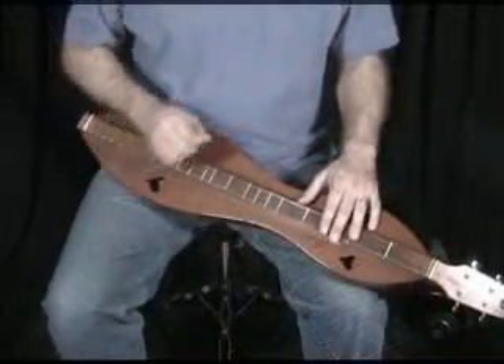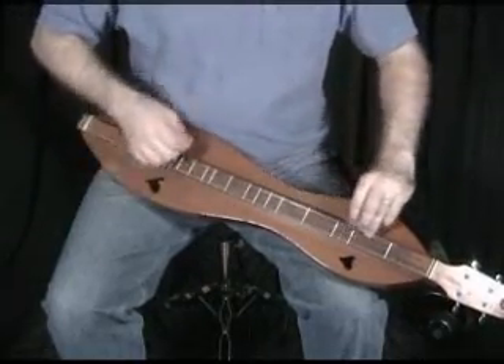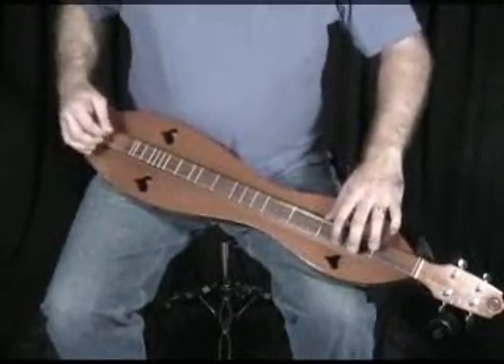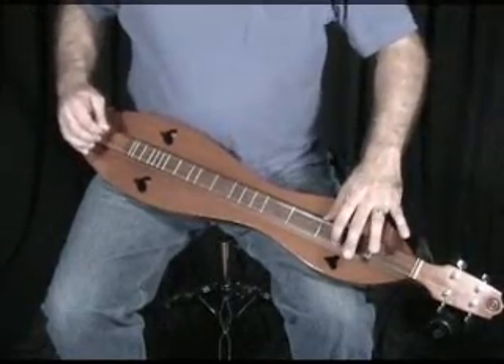One, two, three, four. Keep that bounce.